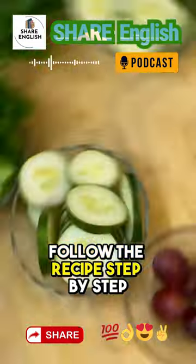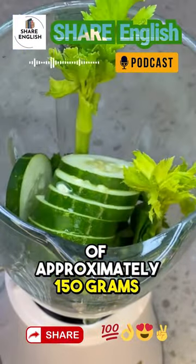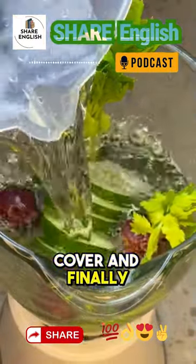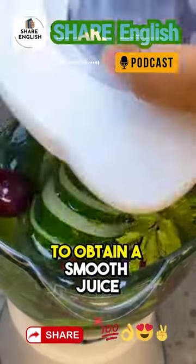Follow the recipe step by step. Put two stalks of celery and a cucumber of approximately 150 grams into the blender. Add around six red grapes, cover, and finally add half a liter of water and blend for as long as necessary to obtain a smooth juice.